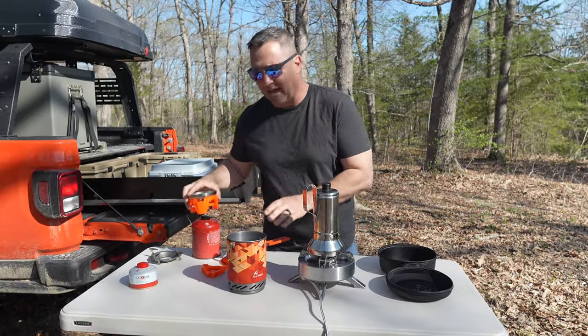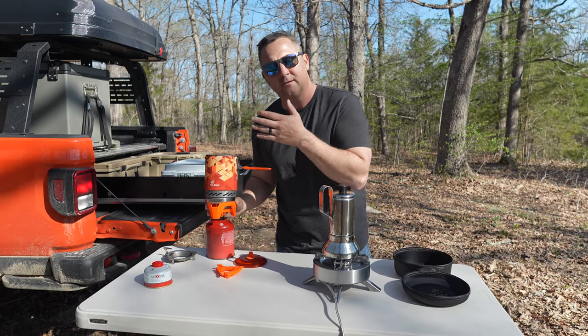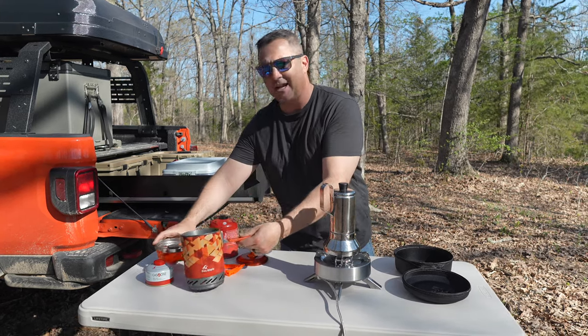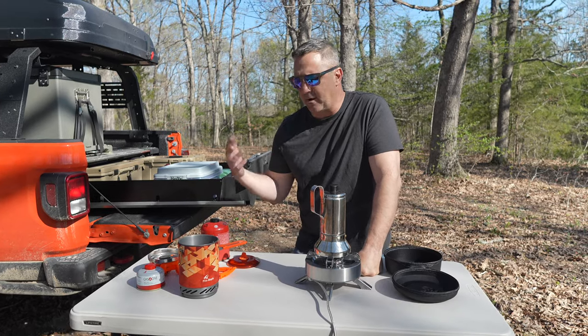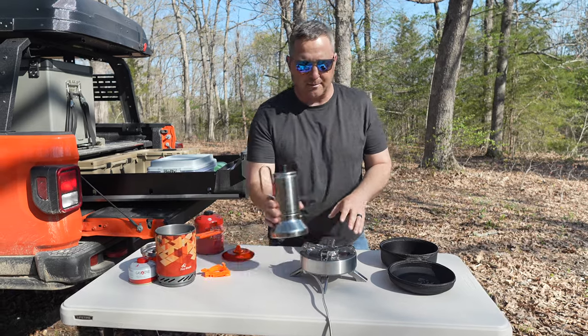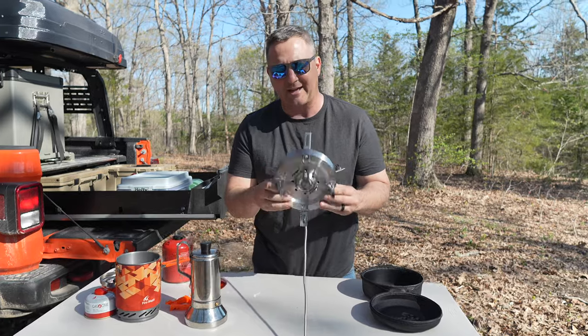Now don't get me wrong — the Fire Maple set up with a pot on top is perfect for boiling a quart of water, throwing in some rice or oats, and getting a quick meal cooked. This is kind of a knockoff of some other brands I've seen, but I've had it for about five years without any problems. So I'm super excited to add this Titanium Saturn stove to my camp kitchen setup.